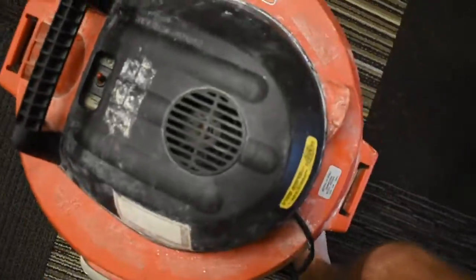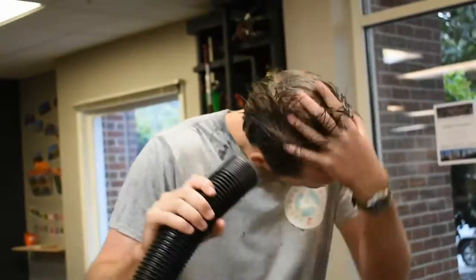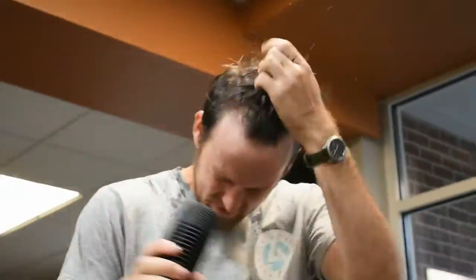Ever notice how there are two holes on the ShopVac? By detaching the hose from one end to plug it into the other, you can get a convenient blow mode in order to dry that hair and also blow off any unwanted bugs.